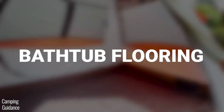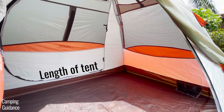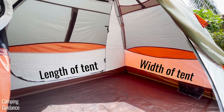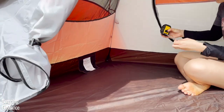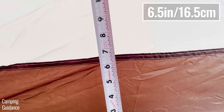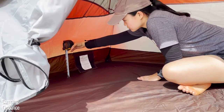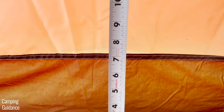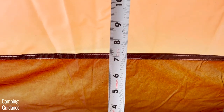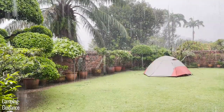The last of the important waterproofing features is the bathtub flooring. Notice a slight difference between the bathtub height at the length and at the width of this tent. The lengths of this tent have a tub floor of about six and a half inches, while the widths have a tub floor of about seven inches — very slightly taller. This is important, so take note of this. And now for the heavy rain test.